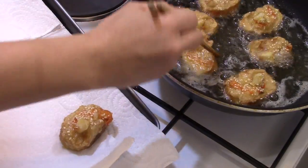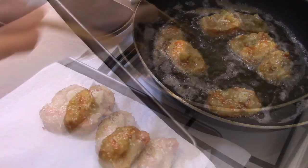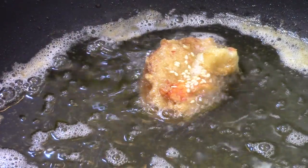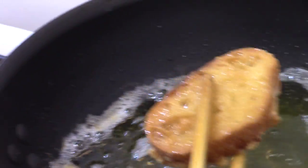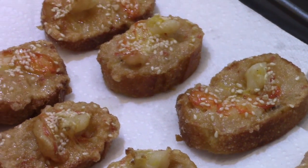I take them out and put them on kitchen paper. I put the sauce in a small bowl — the shrimp toasts are ready. Bon Appétit!